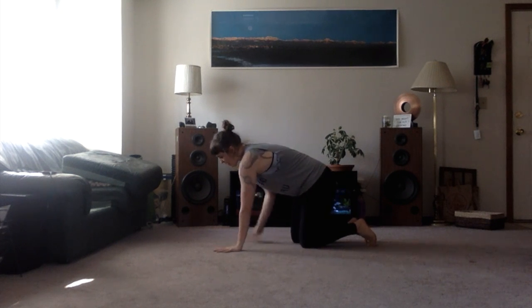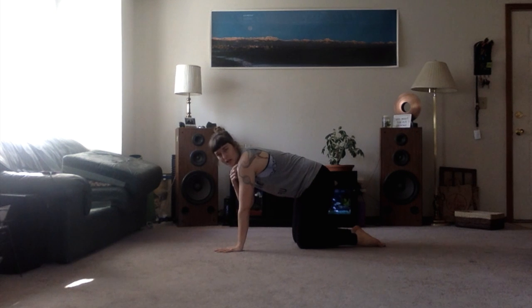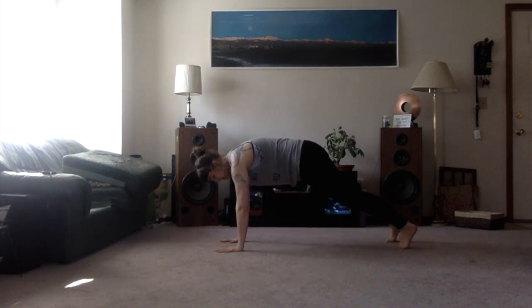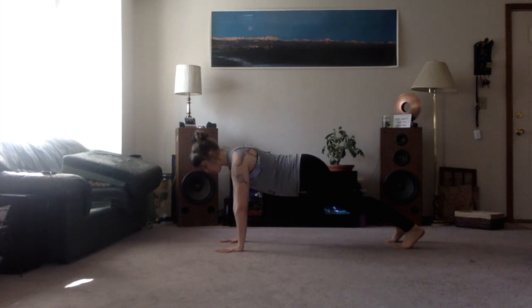For a high plank, you want to have your hands down, your fingers spread nice and wide, your wrist under your shoulders, and then step back and keep the feet about hip-width apart. Make sure that you roll your shoulders back and down, and feel that your hips are kind of in line with your spine.